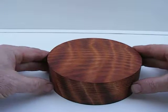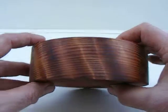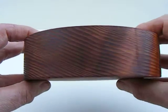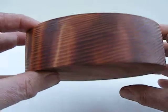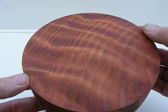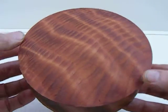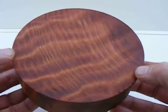This is curly redwood. You can see the curl figure there on the top, or bottom I guess, whatever you decide to do with it. Flip it over and you can see it there, so it goes all the way through.